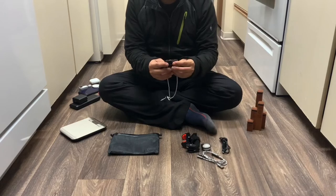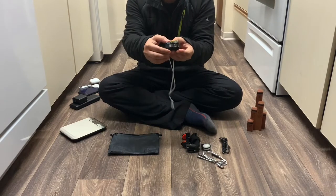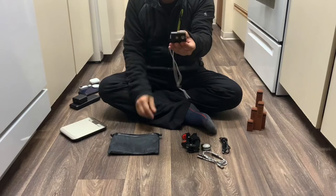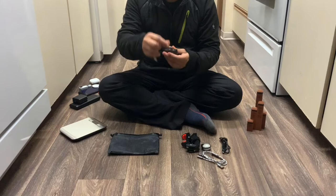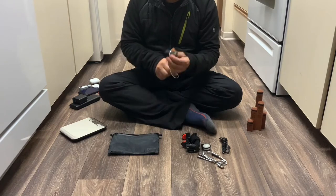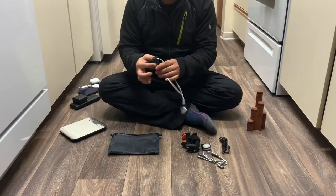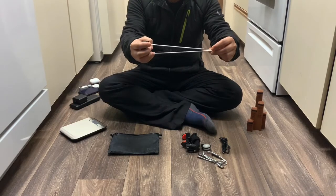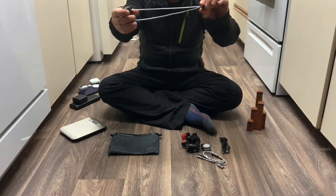The headlamp is a Nitecore — I think it's the UL-25, actually NU-25, I apologize. The rechargeable battery weighs in at 1.112 ounces. I took off the original headband strap and just made my own with one of these straps.